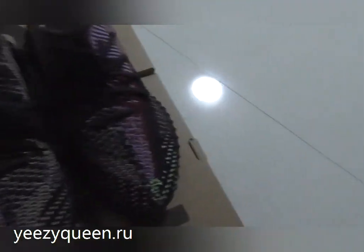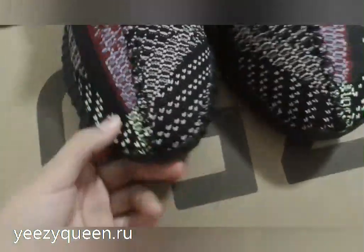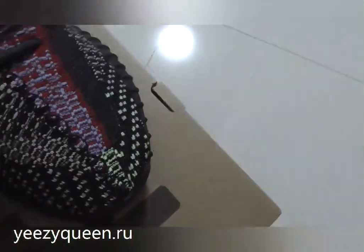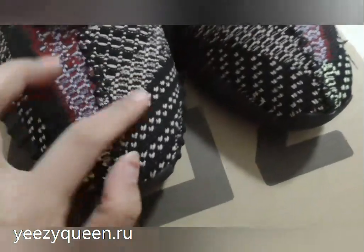Check the upper of the shoes. On the upper, we can see the stitching is very neat. Take a close look. This pattern has many colors: red, blue, pink, black.